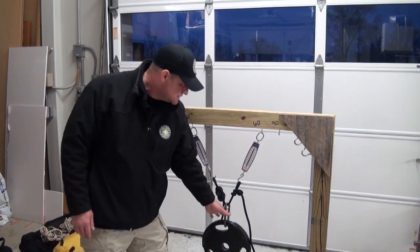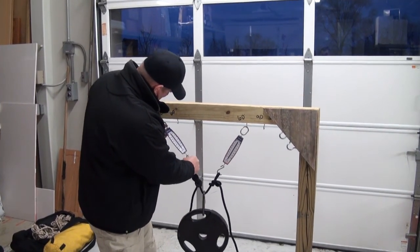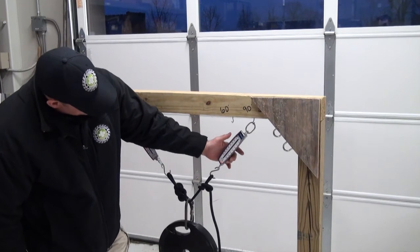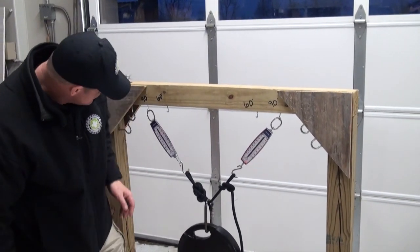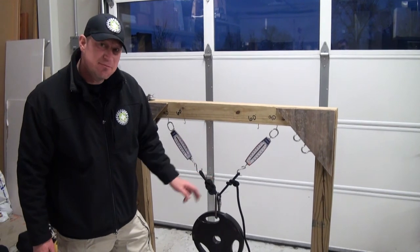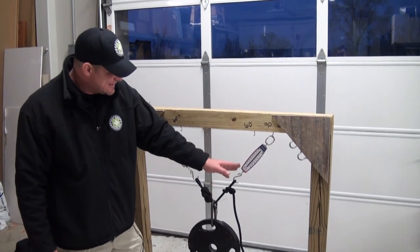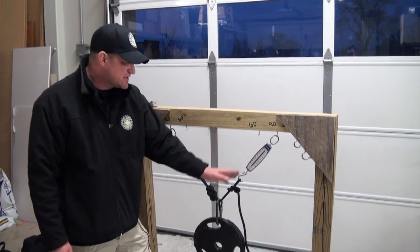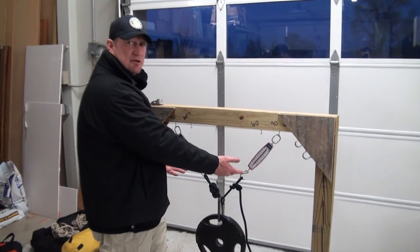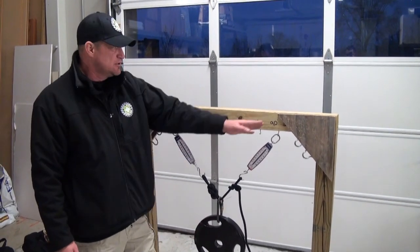At 45 degrees you should be in roughly that range where you're equally distributing the load. As we exceed past that, we'll start pushing past that a little bit. This one here is right around 14 degrees — this is totally distributing center mass. As soon as I open this up and take it back to that 90-degree marker, this scale immediately comes up to about the 16-pound range and this scale is at about 17 pounds. You can see we're close to 90 degrees, and on each leg we've exceeded the median of the load.